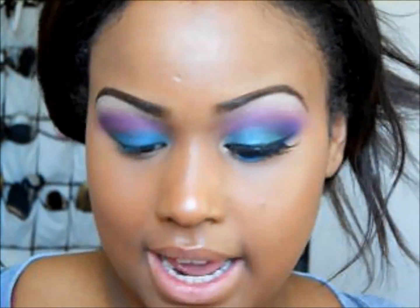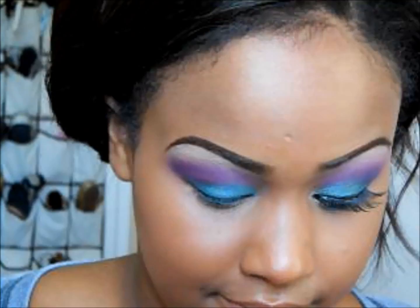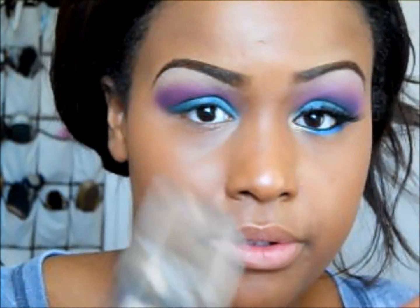Next with my 88 Shimmer Palette, taking the shimmery green at the bottom and lightly tapping that on top. Now for my highlight I'll be taking my Sally Girl eyeshadow in champagne and putting that on my brow bone.